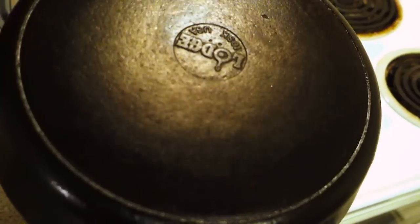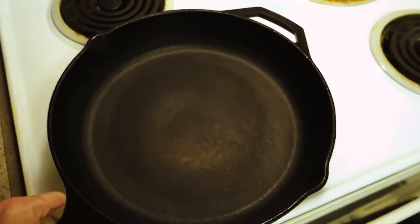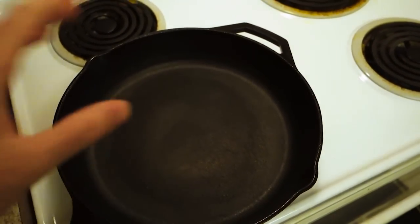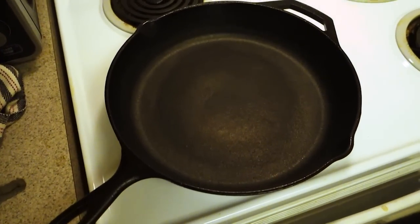Over here you can kind of see what it used to be like — it was in a lot better shape before, had some good finish on it, but now I've gotten it partially down. I'm going to show you what to do to strip it and redo everything from the ground up.